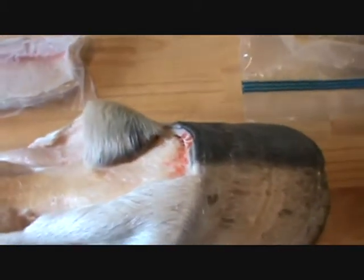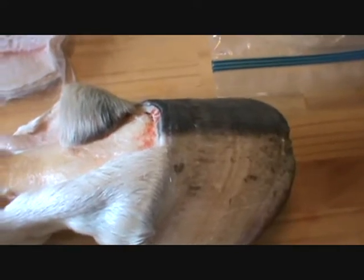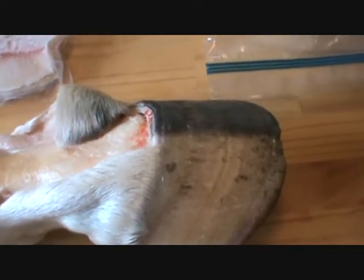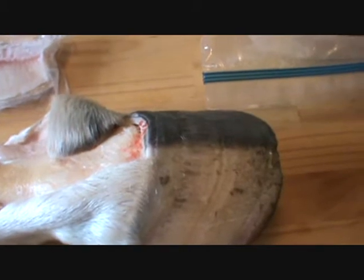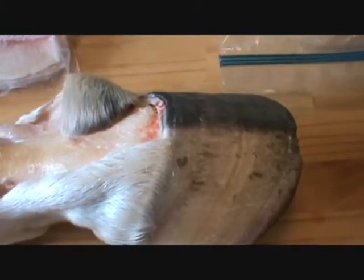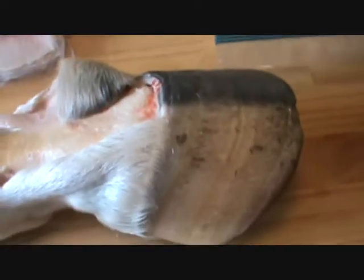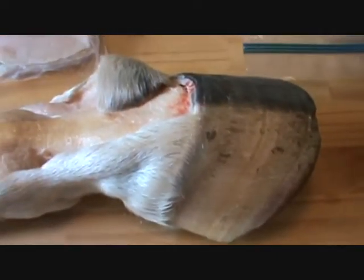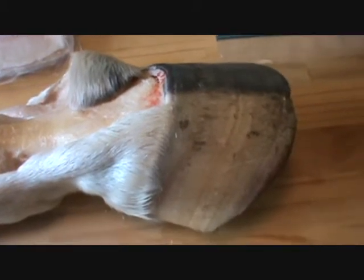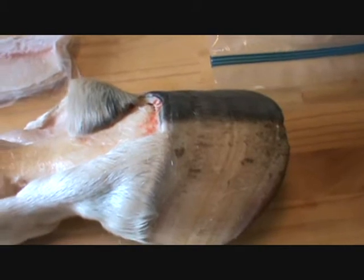This horse got wormed pretty regularly, but this injection of ivermectin so twisted his guts up with strong oils and things that died in there too quickly that he was actually aspirating his food up and then back down into his lungs. He had to be put down. It was very, very sad. He's only eight years old.